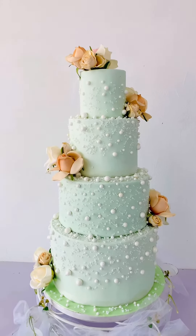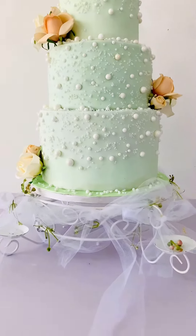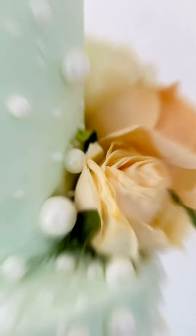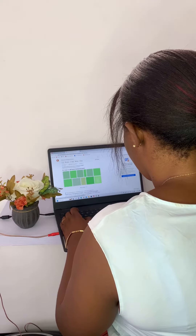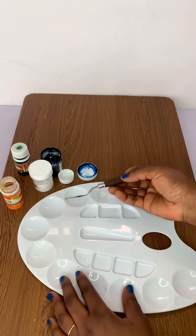Hi everyone, it's Georgia Ottobo for Cakes and Bakery and today I'm going to show you how I achieved my pastel green color for a client's wedding cake. I started off by searching online for the specific shade of color I wanted to use on the cake, which was a pastel shade of olive green.